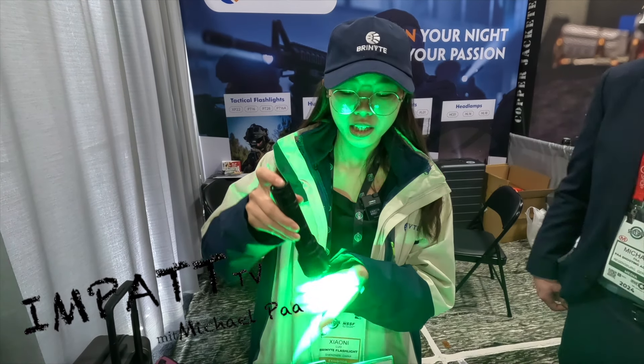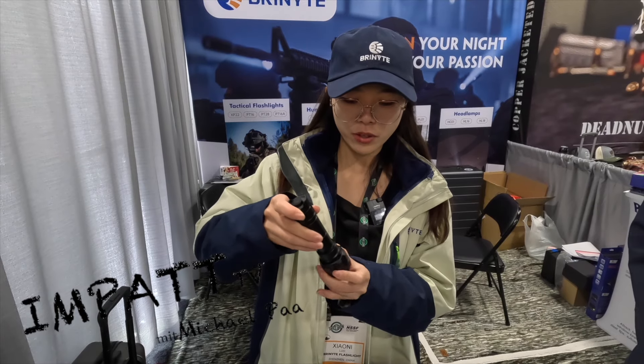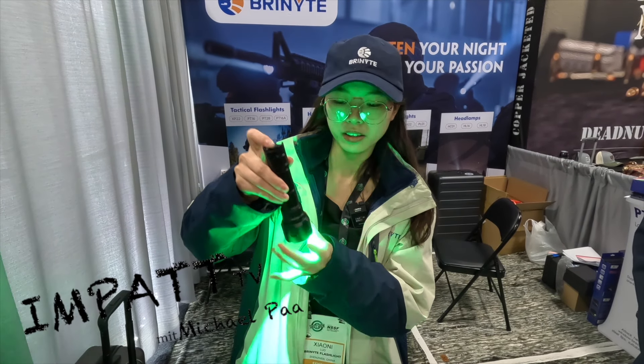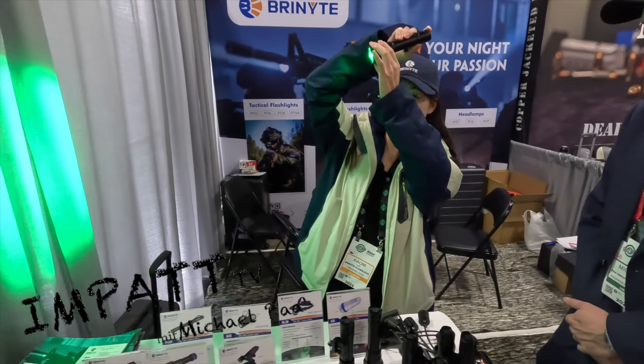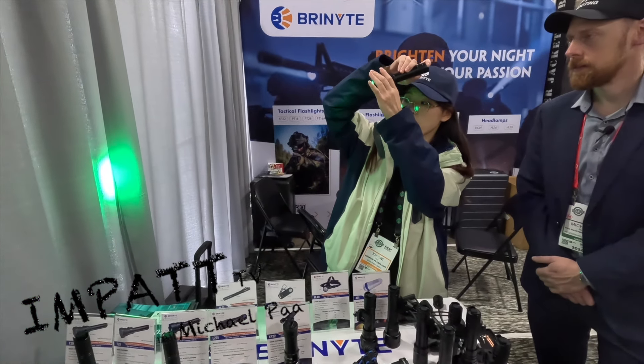Right now I would like to introduce something about the T40 green light. For this light you can zoom in and out — can you see? It's a zoomable function.